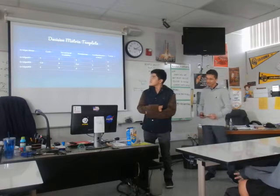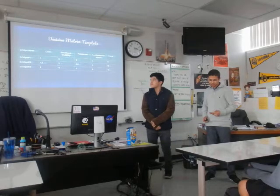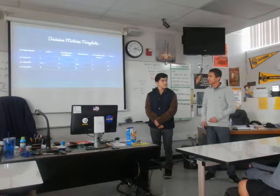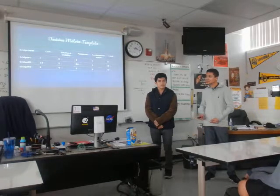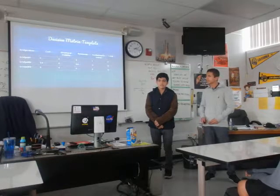Based on this template, we chose bridge 3 because it had the highest total and met our criteria. It didn't have the best cost, but we didn't go for cost — we went for the creativity of the bridge.